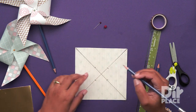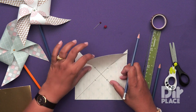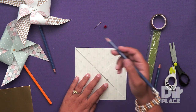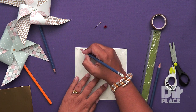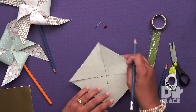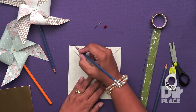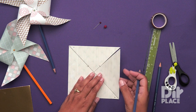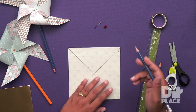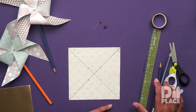We are now going to mark four points on each of these triangles that we have cut. We are going to mark a point on the left side of each triangle. Turn and mark your point, turn and mark your point, turn and mark your point. So you are going to have four points on the four corners.